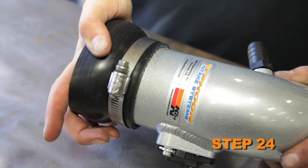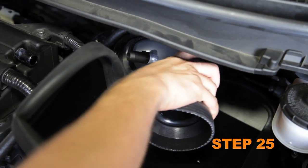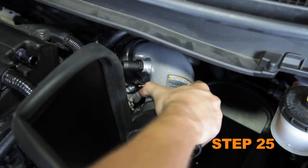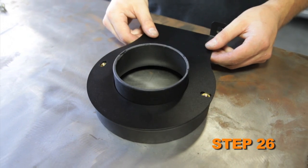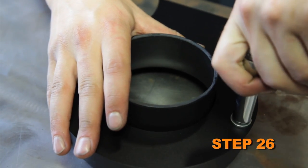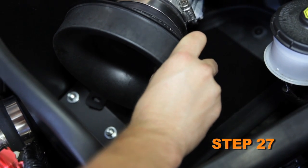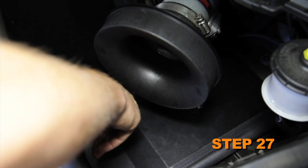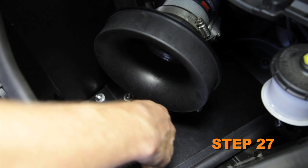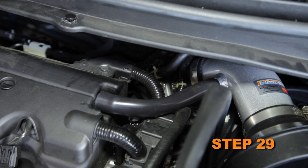Install the provided silicone hose onto the intake tube and secure with the provided hose clamp. Install the intake tube into the silicone hose at the throttle body — do not tighten the hose clamp at this time. Install the filter adapter onto the mounting bracket using the provided hardware, then install the filter adapter into the silicone hose on the intake tube and align the bracket with the mounting holes in the heat shield. Secure the bracket with the provided hardware and secure the tube with the hose clamps. Reconnect the mass air sensor electrical connection.